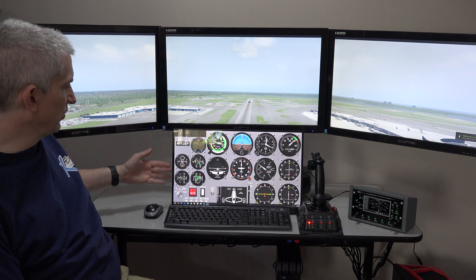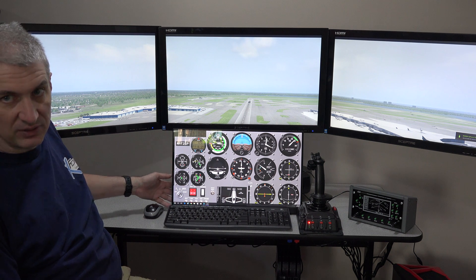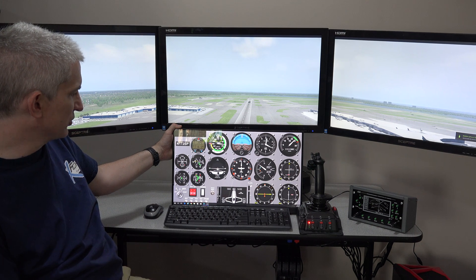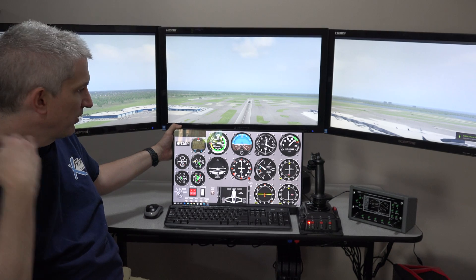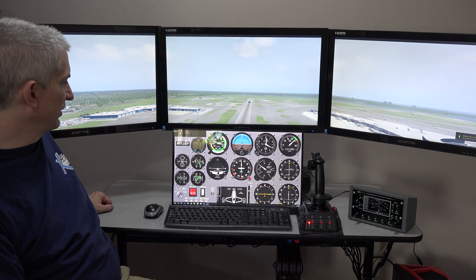Air Manager doesn't come with the system — it's a piece of software that runs around $35, though it's priced in euros so it fluctuates with the exchange rate. It's made by Sim Innovations and we can provide directions on how to set that up, assuming that's the way you want to use this monitor.